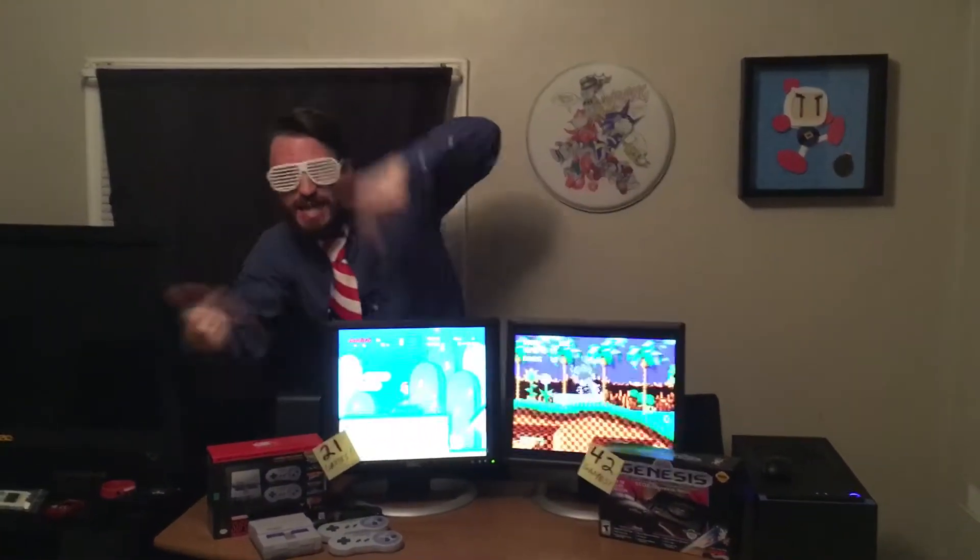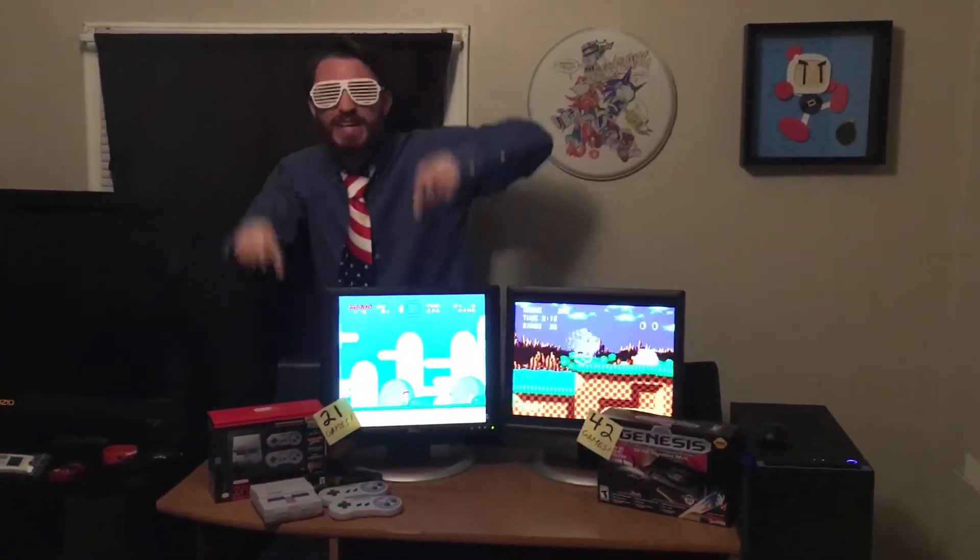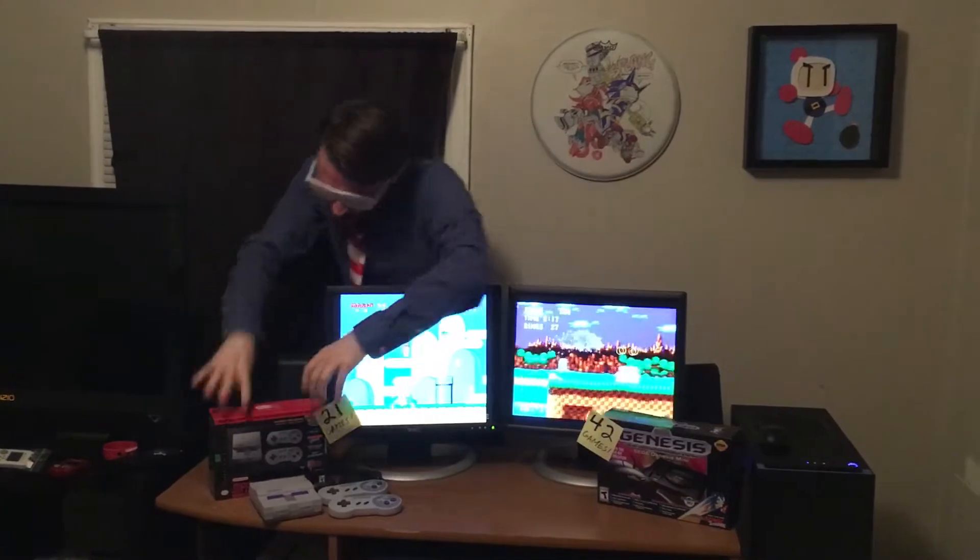You look like a pro gamer. Let me tell you something that you're probably gonna like. Look at these 16 bits. This is the Super Nintendo Mini. 16 bits of Mario. Super Mario. Classic.